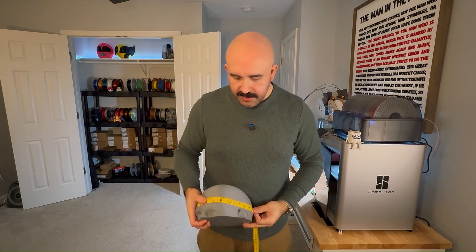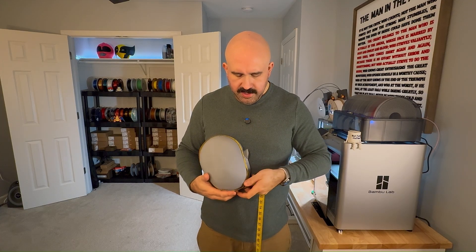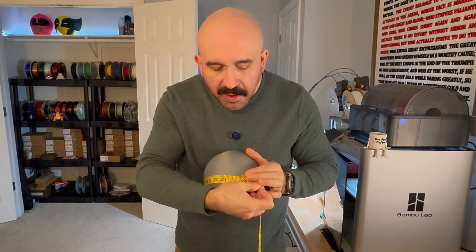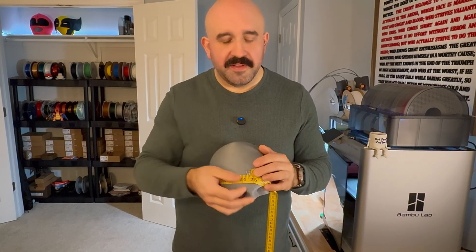Middle of the forehead... looks like I'm about right. It's a little over 24 inches. So I might just use 103% instead of 103.4%, just for scale size — I think that should be fine.